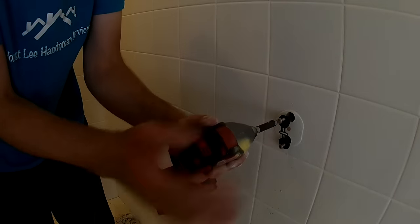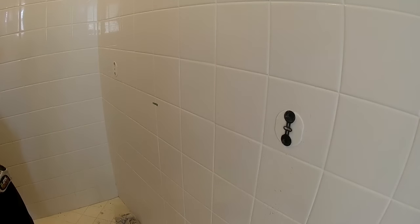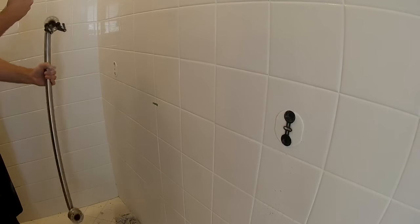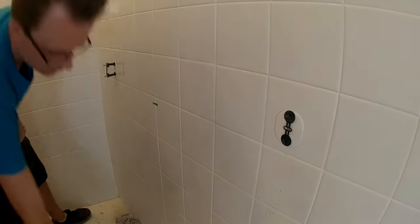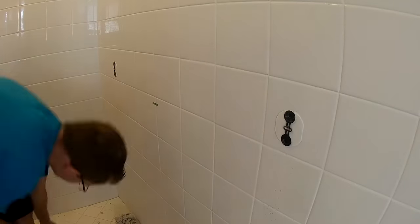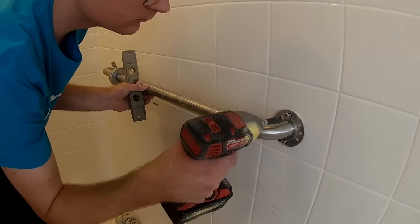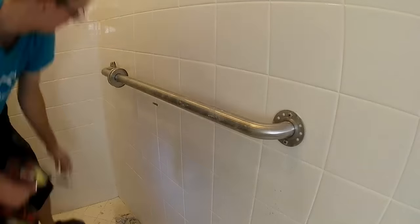Here I am installing the wing-its, just tapping them in with the screws — this is a closer look than last time. You can see the template is still on there behind the wing-its, which again acts as a seal. The next step is to go ahead and install your grab bar. It's a fairly simple process once you get it down, and the wing-its make it a whole lot easier.